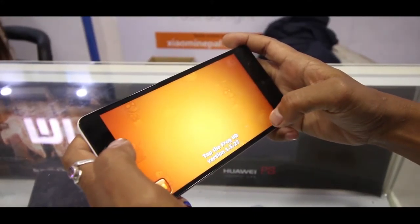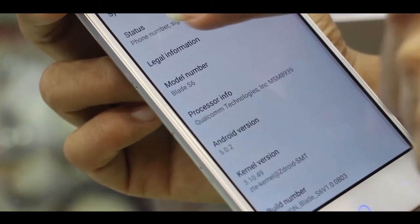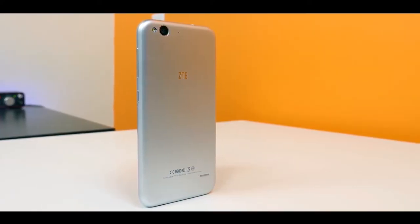Both the phones run on Android 6.0 Marshmallow operating system. ZTE Blade S6 is 7.7 mm thick and weighs 154 grams.